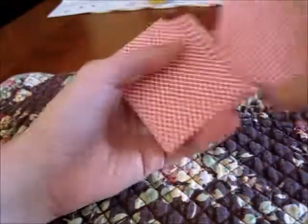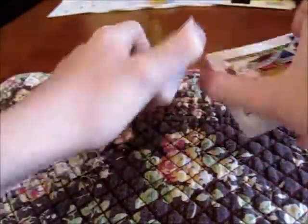Hi guys. I'm back again to show you another sandwich deck. So let's get started.